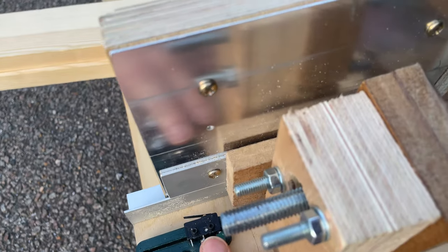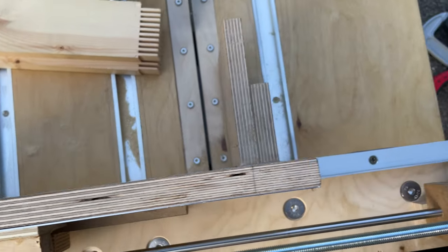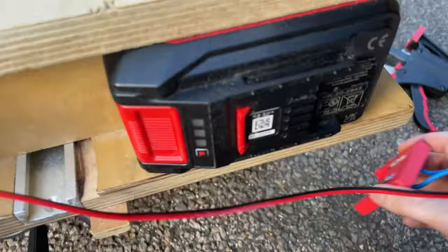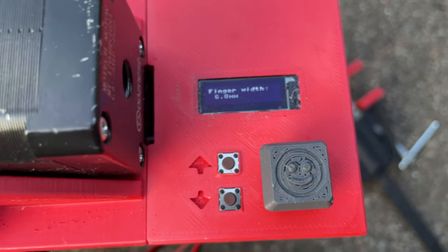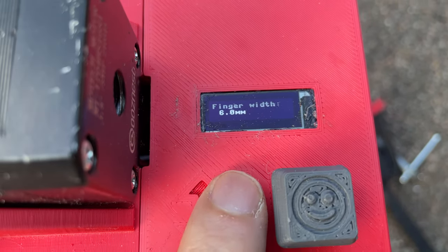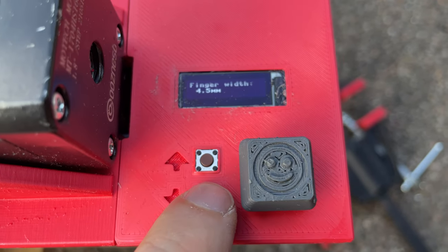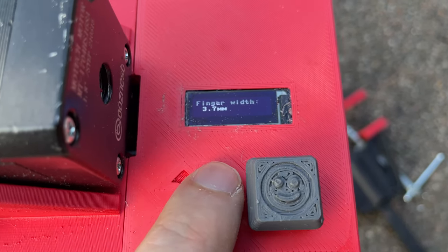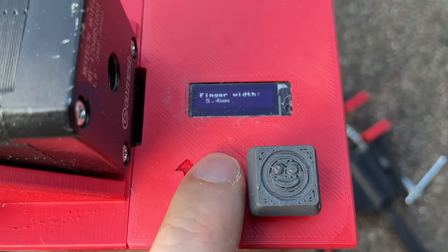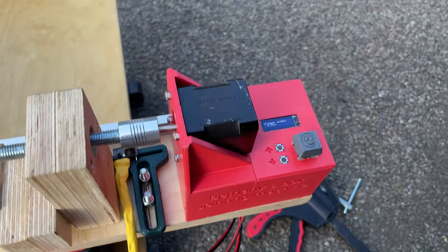We can see the carriage is not all the way across yet, we haven't hit the end switch, and there's still a gap here. So let's turn it on. Select your finger width — I've got it set so the default is six millimeters. I can go up or down. It won't go smaller than the predefined kerf of the blade, so if I go all the way down to three millimeters, it won't go further than that. I'm going to go back to six millimeters.